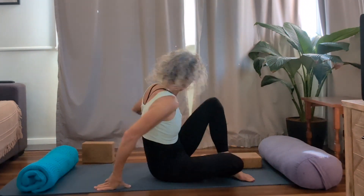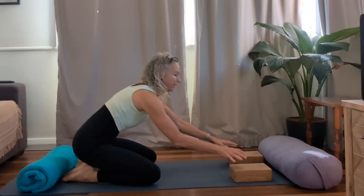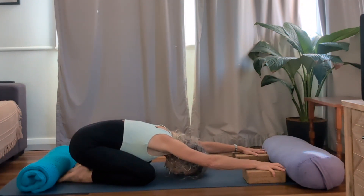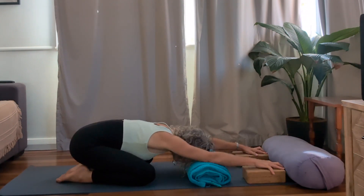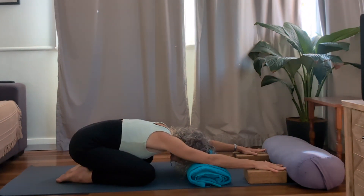Grab both blocks now and place them at the top of your mat. Bring your big toes together, take your knees apart, and press down into child's pose. Keep your hands elevated with your blocks. If it's comfortable for your neck, lower your head towards the floor. If you feel like you need something to support you, grab a blanket and place it below the forehead — that way you've got a little bit of support. Then have a feeling of firmly pressing the hands into the block so that the middle of your shoulder lifts, and also have a feeling of pressing the armpits down towards the ground. Engage, open through the shoulders. And release.